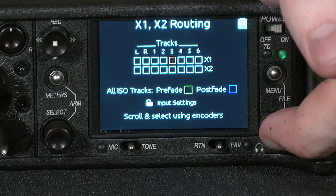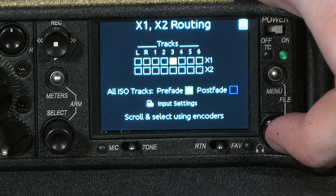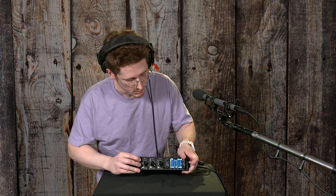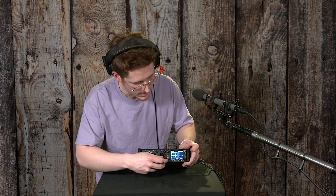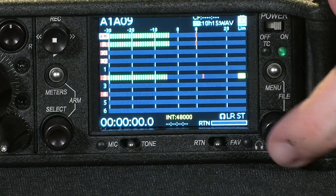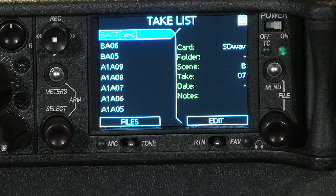And you can choose whether you'd like it to go pre-fader or post-fader, depending on the color of the tile. Something that this device is very useful for is managing and naming your takes. You can manage the takes that you have inside of it by pressing this menu button and this file knob at the same time. You'll jump right to your list of takes.